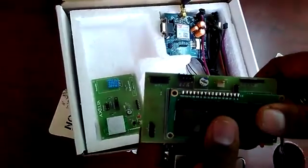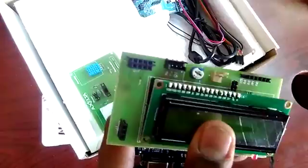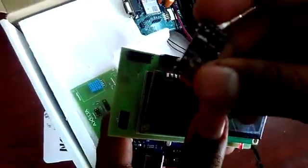Before connecting the Wi-Fi, you need to remove any connection made for GSM. If there is any three-wire connector connected for your GSM, remove that connection, then start connecting your Wi-Fi.